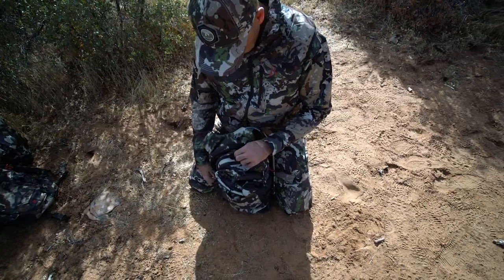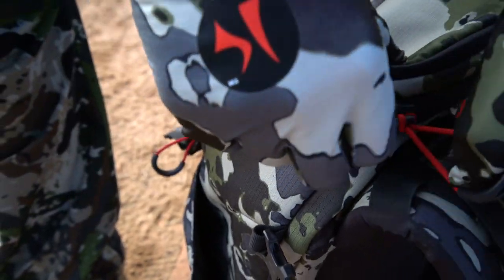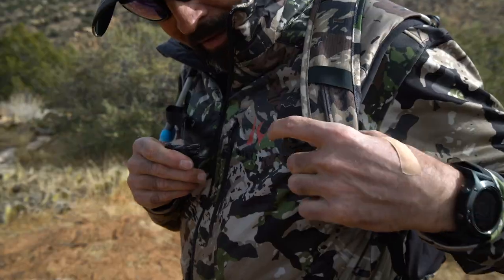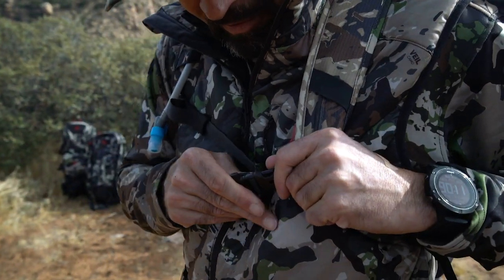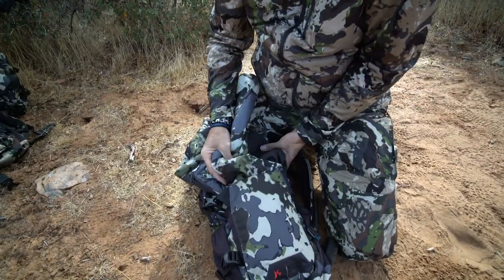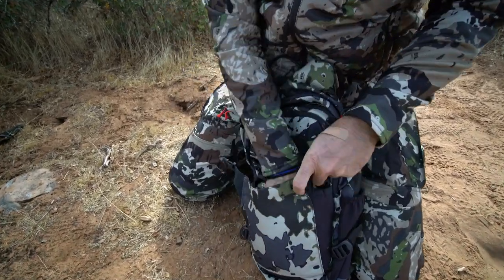The zippers are heavy YKK brand for reliability and have oversized pulls for easy access even when wearing gloves. The nylon waist belt is completely removable, and the sternum strap has a wide range of adjustment. The sternum buckle even has a built-in whistle for getting the attention of the rest of your party. There's also a front stuff pocket perfect for stowing a packable jacket where it's easy to access should the weather change. The H2O is available in both Killik Big Sky and K2 camo patterns and weighs just two pounds unloaded.